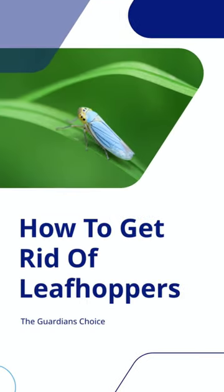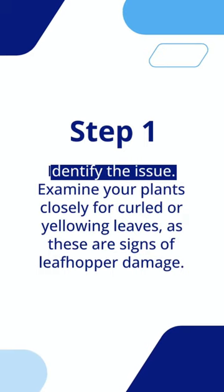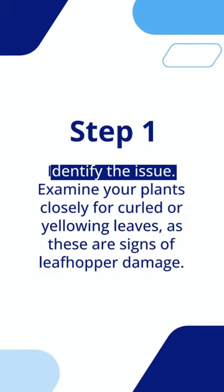How to get rid of leafhoppers. Step 1: Identify the issue. Examine your plants closely for curled or yellowing leaves, as these are signs of leafhopper damage.